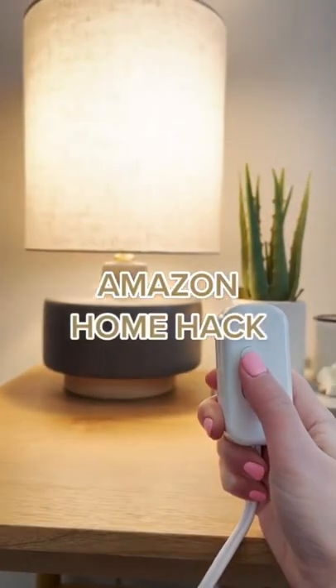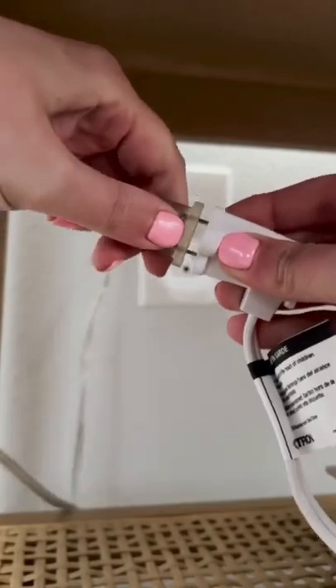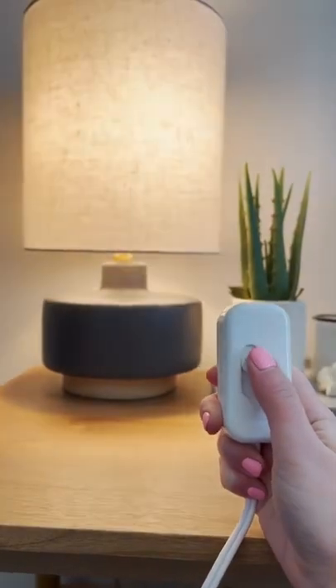Here's a little Amazon home hack that I think is really cool. This little cord turns any of your lamps into dimmable lights. You just plug the lamp cord into this one and then it has an adjustable slider that you can adjust to make it as dim or as bright as you want.